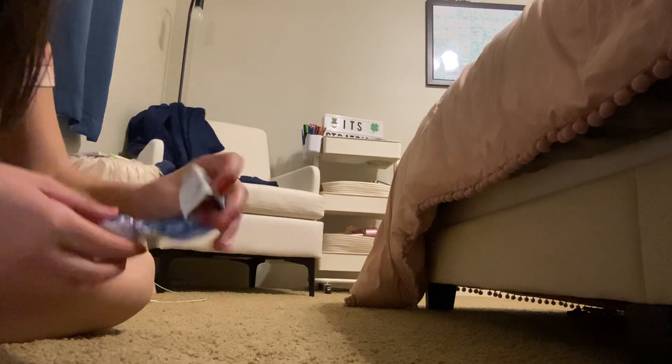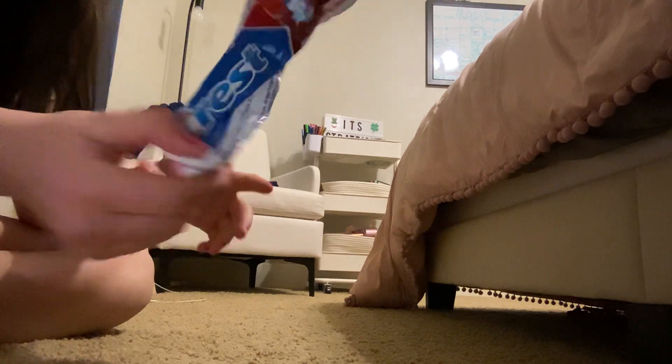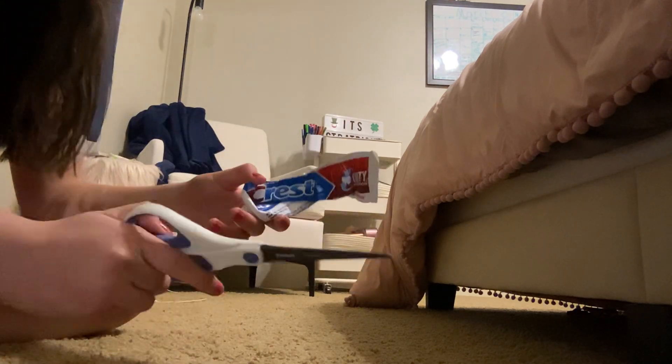Today I'm going to see how much toothpaste I throw away every time I'm done with it. I'm going to do that by cutting open this bottle.